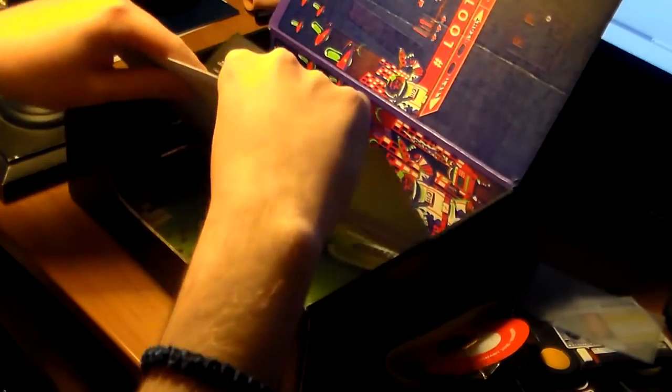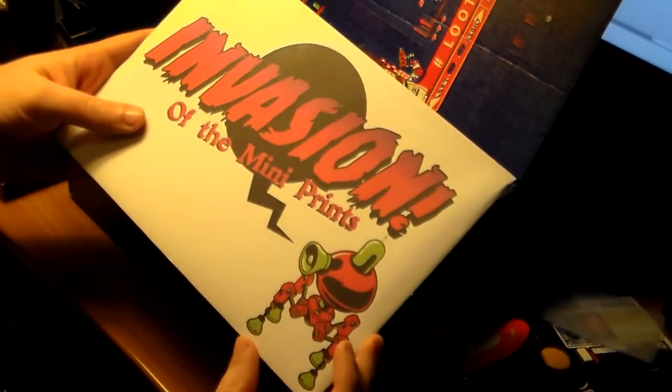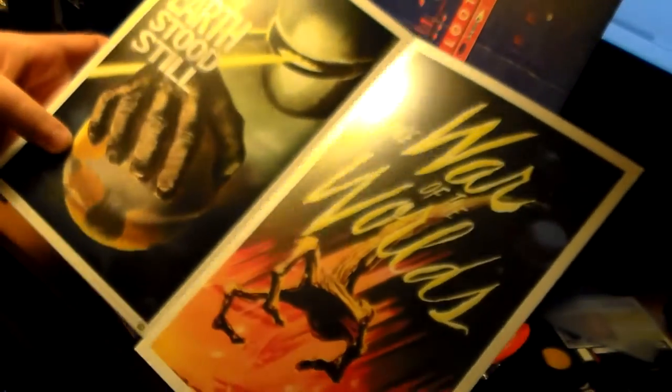Next thing we got is an 'Invasion of the Mini Prince' envelope — we've got The War of the Worlds and The Day the Earth Stood Still. They're kind of like postcards slash posters — actually they're like cards.